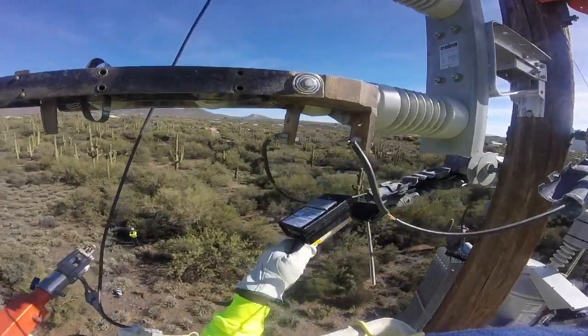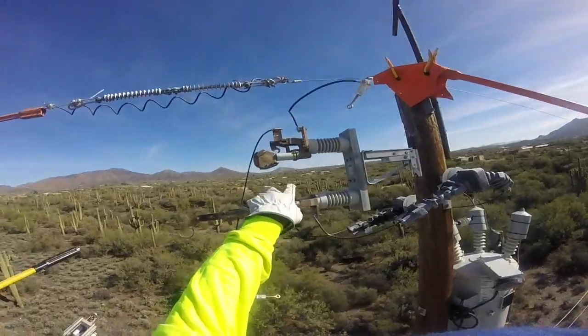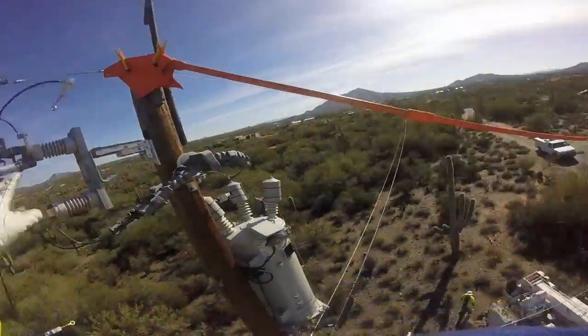Now they're going to land the leads — so let's listen in. They confirm: 'We're going to land these, and like Kenny said, the bypass is closed, so it's going to be hot on both sides.'